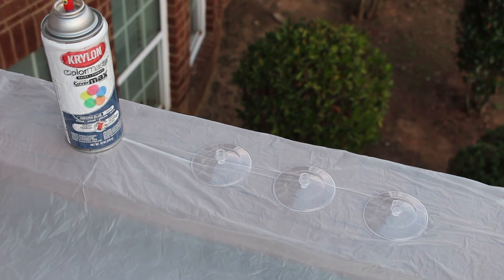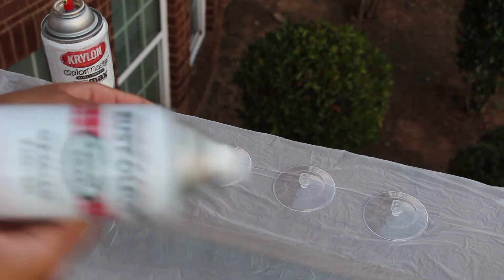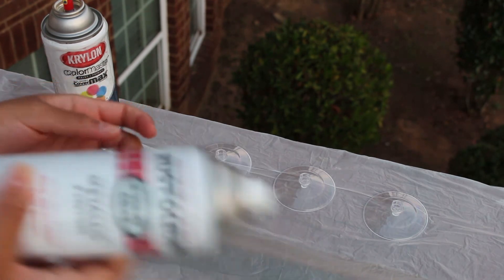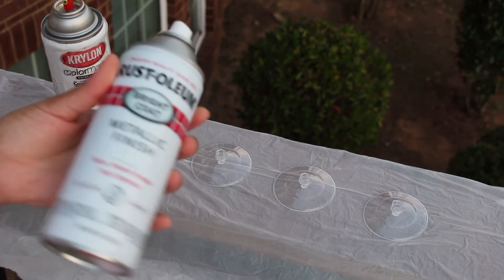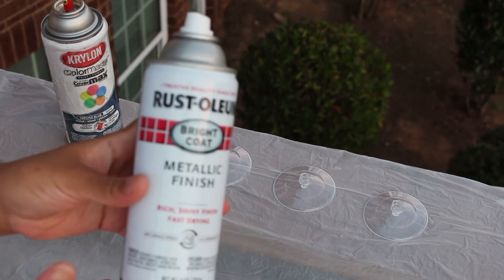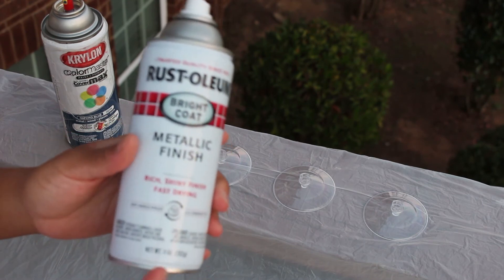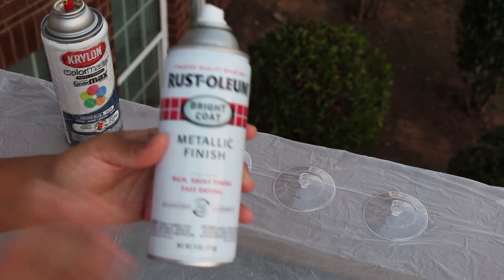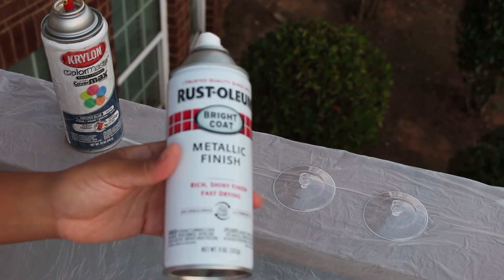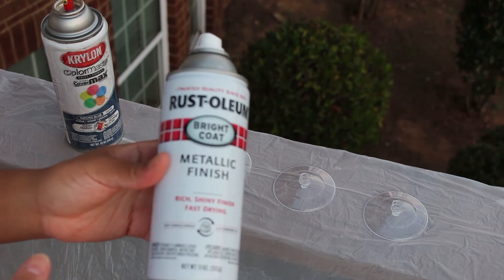Alright, I have my spray paint here. I'm going to be starting with gold — you definitely want to go ahead and shake your spray paint following whatever directions are on the can. And like I said, if it's super windy or rainy or snowy outside you definitely don't want to do this type of project in that type of weather. I'm just going to go ahead and start spraying these, and when I'm done I'm going to let them dry overnight. You can leave them outside or take them somewhere else — it's up to you. I leave mine outside and come back for them the next day.